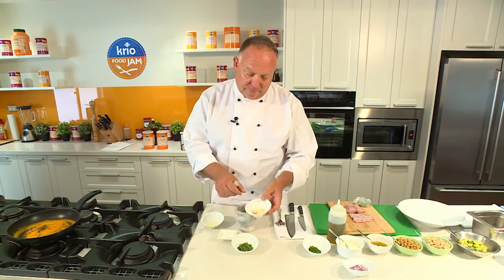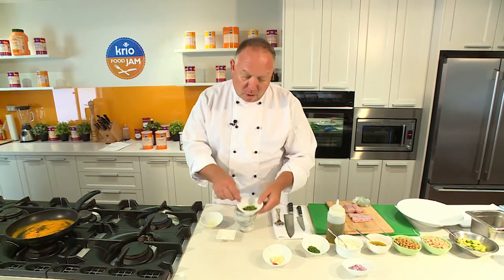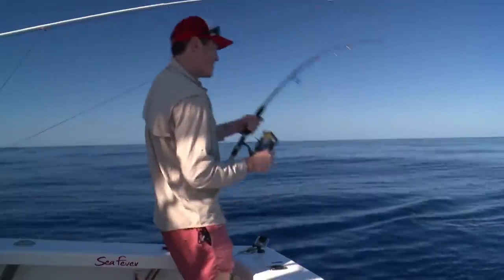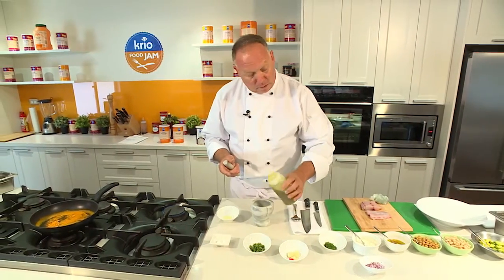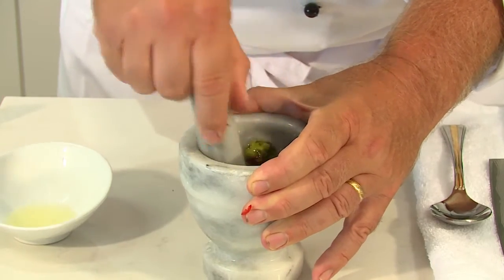We're going to pop in our garlic, just a couple of slices, we've got some coriander and sea salt. Queensland is the leading supplier of Spanish mackerel to Australia's seafood markets with an annual haul totalling almost 500 tonne. What this does now is just releases all those beautiful flavours from the garlic.